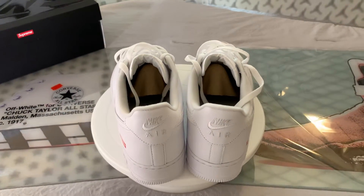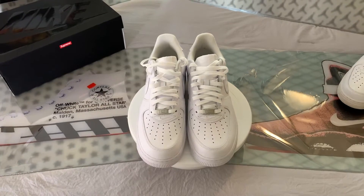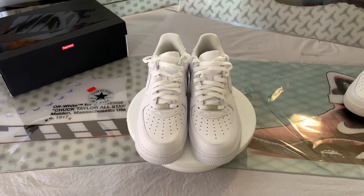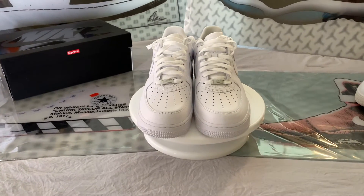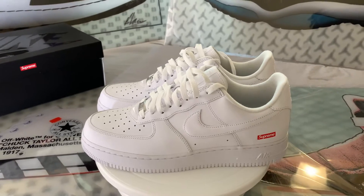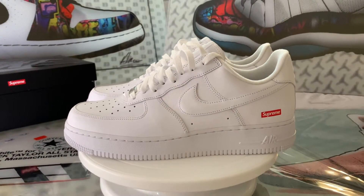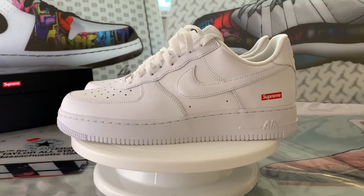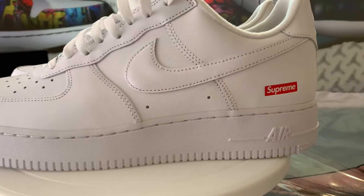That's not to say they didn't add their touches, because they did — they're just very subtle touches. At first glance, it looks like they only made one change, but if you look closely, they actually made six changes from the original. Let's start with the obvious: the Supreme box logo debossed on the lateral side. At first I thought this was lazy, but the more I think about it, I respect that they showed restraint and kept it so subtle. For what this sneaker is, you don't want more than this.